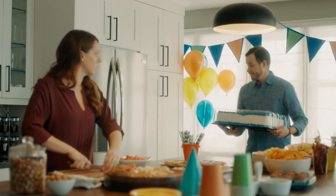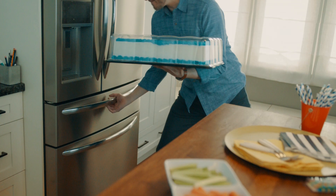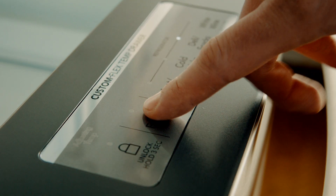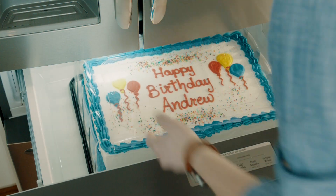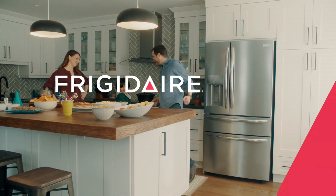This ice cream cake needs a freezer. Freezer's full. Only Frigidaire's custom flex temp drawer can switch from fridge to freezer. Ice safe! That's using your Frigidaire.